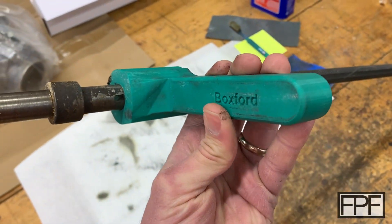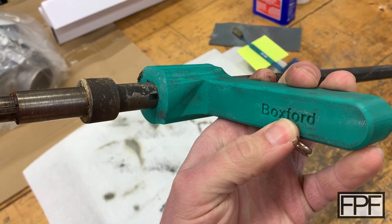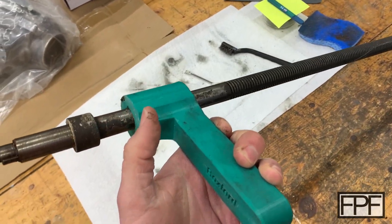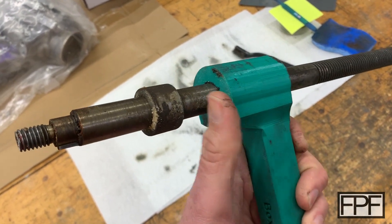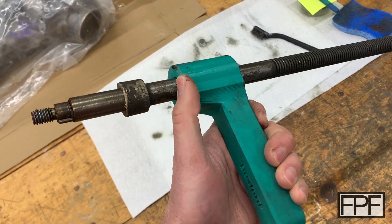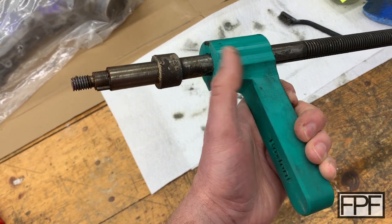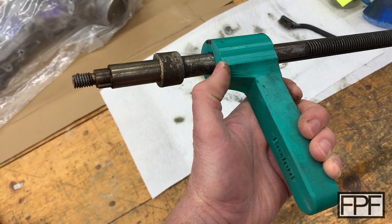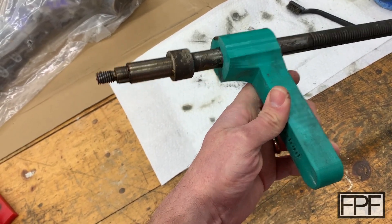I did print this pretty solid. I even put 'Boxford' on here just to remind myself what this was for in the future — although here it sits on the same lead screw a year and a half later after I took it apart. I printed this at probably 75% infill. This is PLA. I really like PLA for parts like this — it can tend to be a little bit brittle, but it doesn't flex and it's a very hard, stiff material. For things like this, it tends to hold up very well.